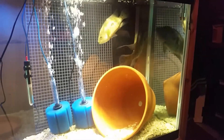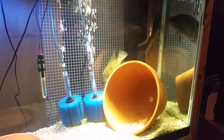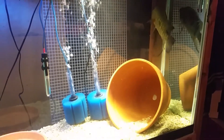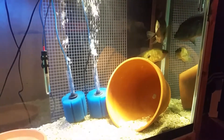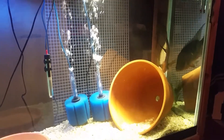Really enjoying the Umbies so far. Anyway, that's my video. Cycling tanks doesn't have to be hard — it's a very easy thing to do. Thanks for watching.